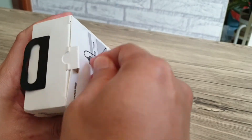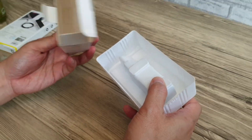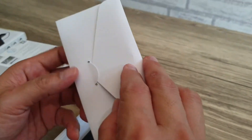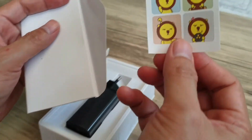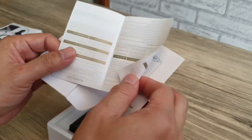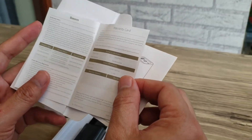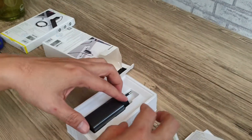Oke kita unboxing. Di dalamnya kosong, tidak ada apa-apa lagi selain di sini. Ada buku petunjuk — wah, bentuknya seperti surat, surat cinta. Ada stikernya juga — stikernya Baseus. Ada manual dan kartu garansi dari Baseus. Mudah-mudahan tidak ada masalah. Barangnya cuma gini aja.